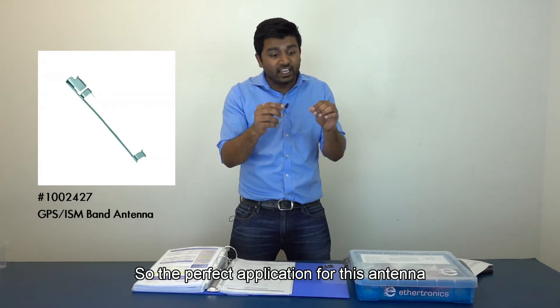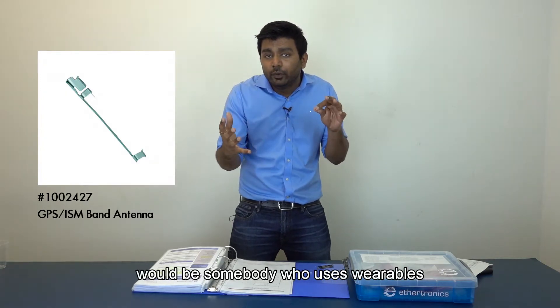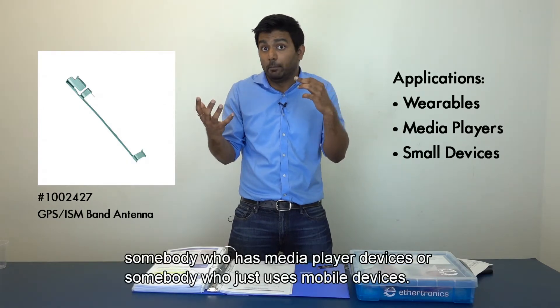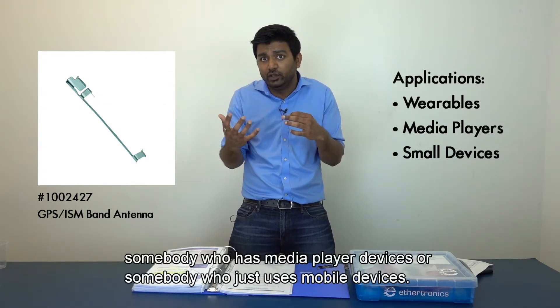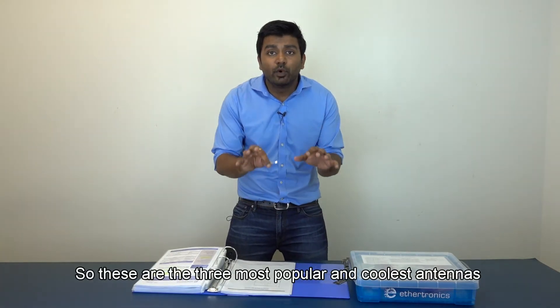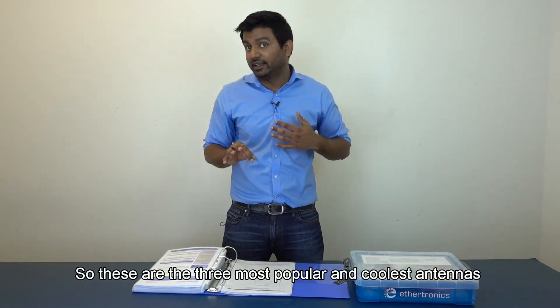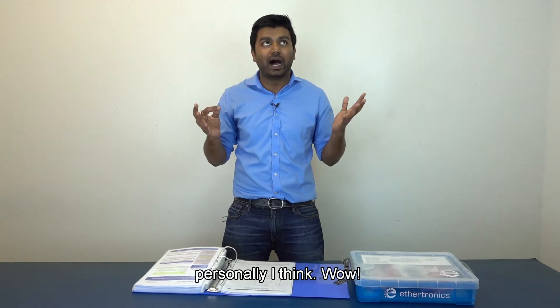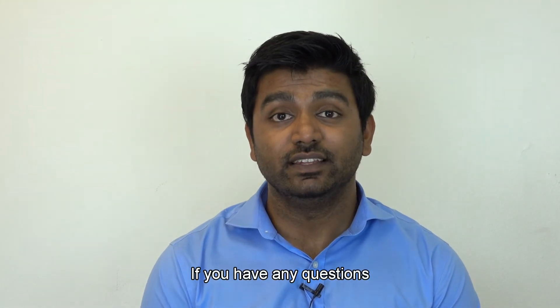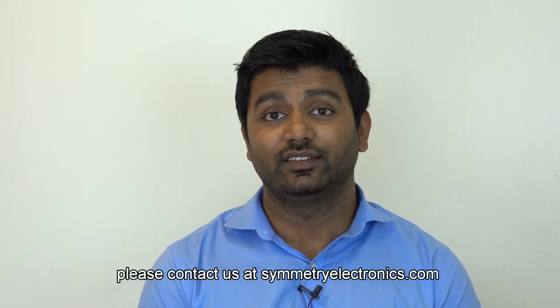The perfect application for this antenna would be somebody who uses wearables, media player devices, or mobile devices. These are the three most popular antennas in Ethertronics' portfolio. Thanks for watching this video. If you have any questions, please contact us at symmetryelectronics.com.